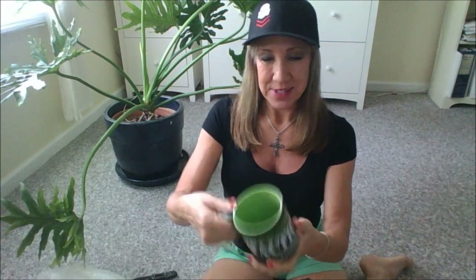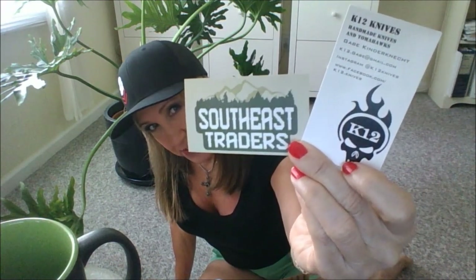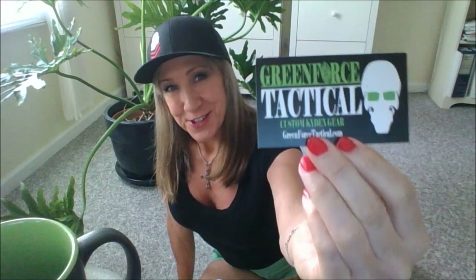And it should have a new coffee cup — Green Force Tactical. Awesome. And of course, a sticker. Supporting other vendors: Southeast Traders, K-12 Knives. And here's the Green Force Tactical card.